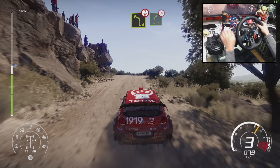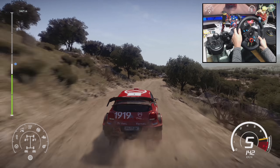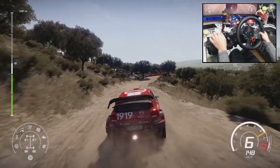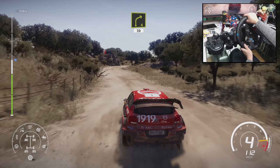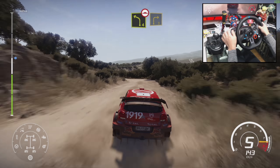Left 4, short open crest into right 5 long, tightens after junction. And left 6, tightens 3, short and right 4, 30. Left 4, bumpy and right 3, small cut.